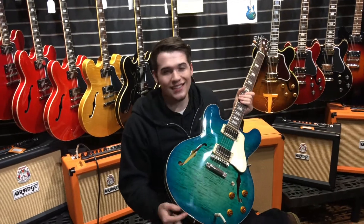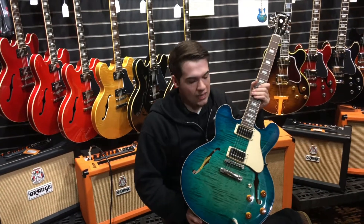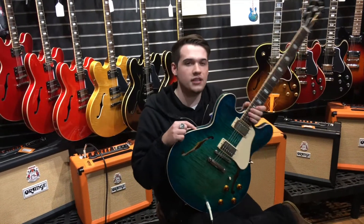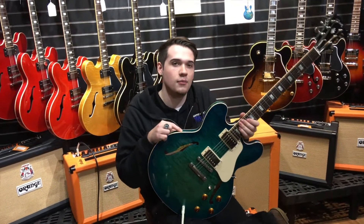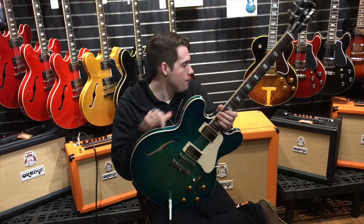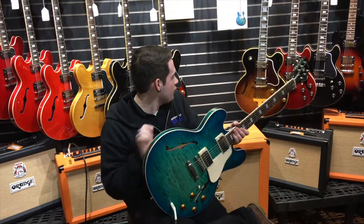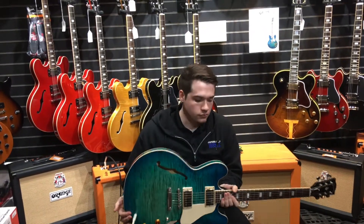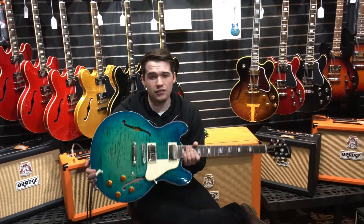Inside these guitars there is a center block for feedback. Gibson started doing these because when rock and rollers started using hollow bodies back in the day, those guitars started to feedback on them. So like an ES-275 or ES-330 — those don't have center blocks down the center, they're very hollow. The center block adds a little bit of weight.